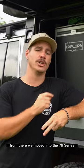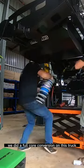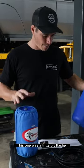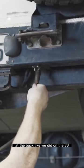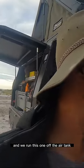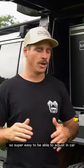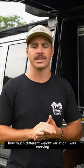From there we moved into the 79 series, which was leaf sprung in the rear. We did a full coil conversion on this truck and used their coil assist kit. This one was a little bit more involved — instead of pumping the bags up manually at the back like on the 76, which is one of their more basic systems, we linked it up to the ARB Link system and ran it off the air tank. Super easy to adjust in-car, which meant the vehicle sat absolutely perfectly level no matter how much weight variation I was carrying.